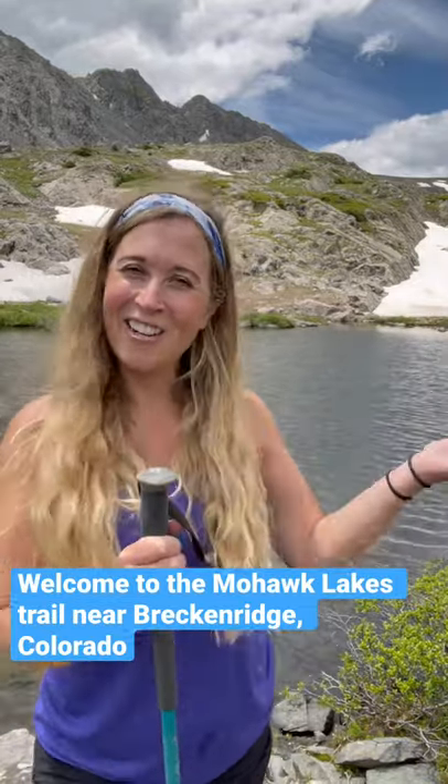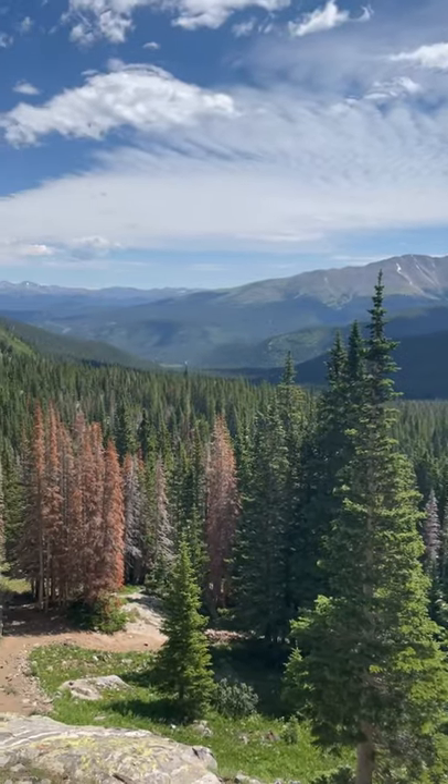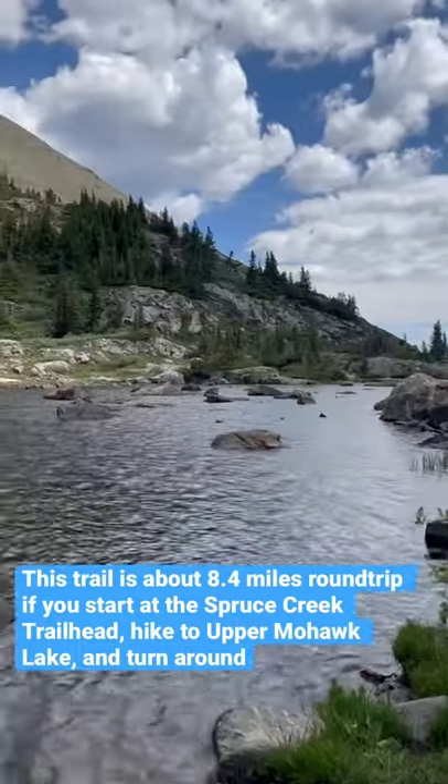Welcome to the Mohawk Lakes Trail near Breckenridge, Colorado. Let me show you around! This trail is an out and back that's about 8.4 miles. If you start at the Spruce Creek Trailhead, go up to Upper Mohawk Lake, and then turn around.